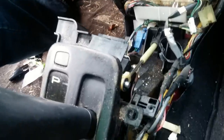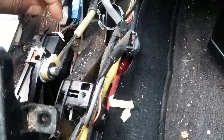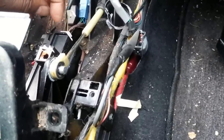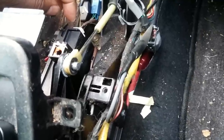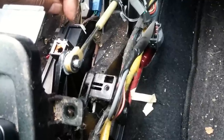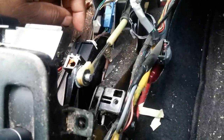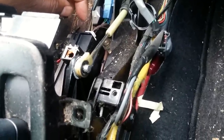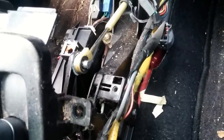Therefore, when you move the shifter back and forth, it didn't engage this bar to go back and forth. I called my local automotive parts store and they said it was actually a dealer part for the bushing. Since it was after hours, I went to my favorite home DIY store.